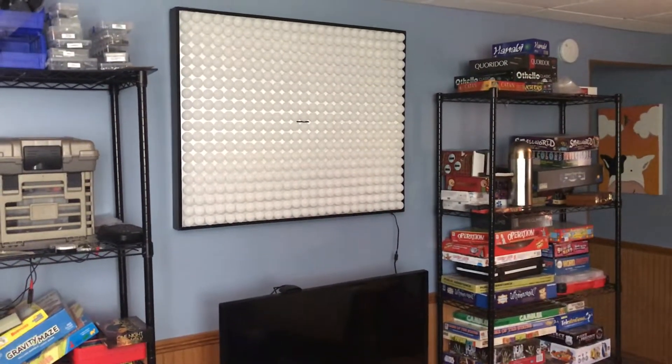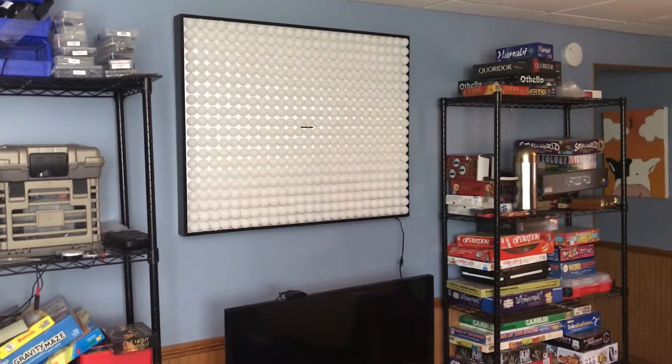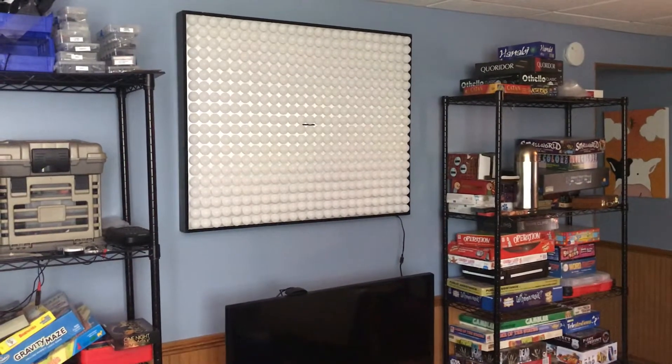All right, so here's my latest project. Alexa, turn on the ping-pong ball wall. Okay.